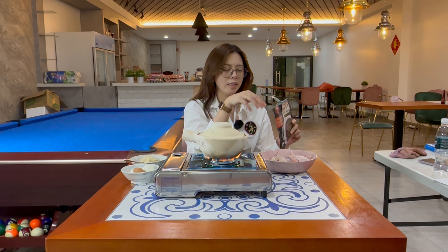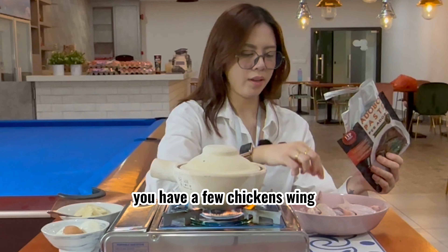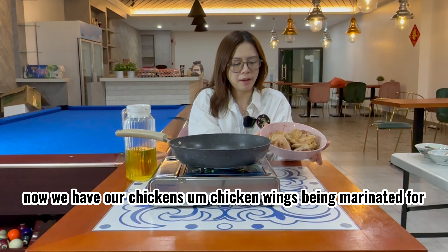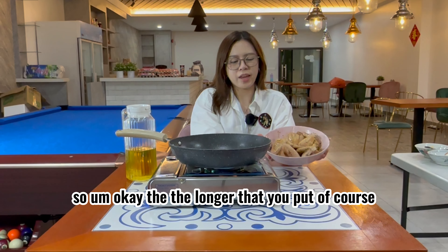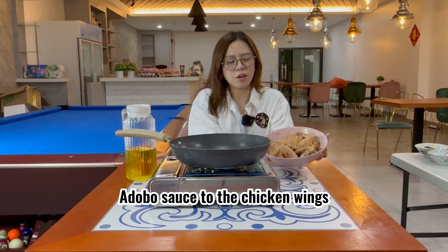Let's get started. So again we have our old friends, the half packet of adobo sauce. Then we have a few chicken wings. It's very simple — you just pour the adobo sauce over the chicken wings. Now we have our chicken wings being marinated for about 15 to 20 minutes. The longer you marinate, of course, the stronger the flavor of the adobo sauce on the chicken wings.